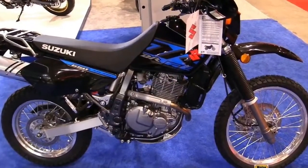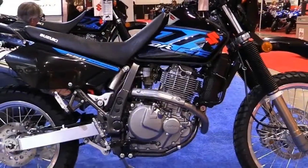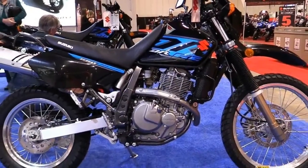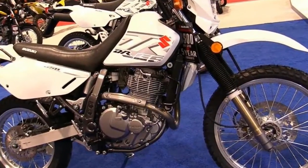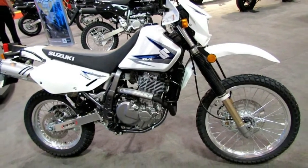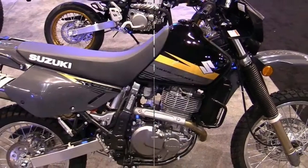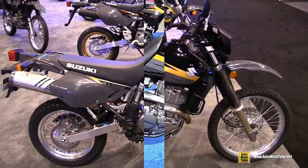The DR650S joined the Suzuki Dual Sport line-up in 2015, replacing the DR650SE — but the truth is the only real change was dropping the E from the name. It's still a DR650SE; the E stands for electric start, but that designation is meaningless anymore. It's like saying pneumatic tires are a mention-worthy feature.